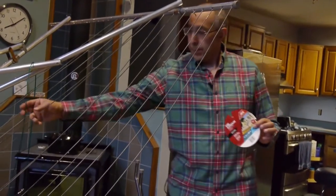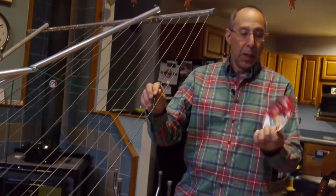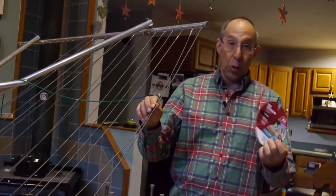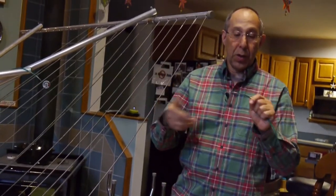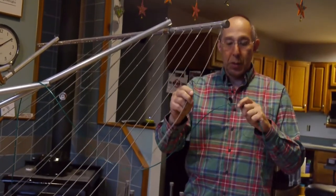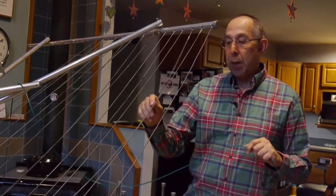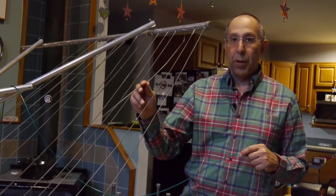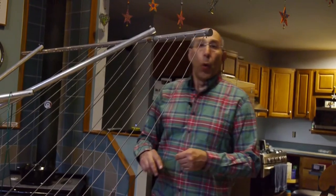We went to an Ace Hardware store and came across what they call laundry wire clothesline — it's 5/32 inch. It's actually wire inside the clothesline with a really nice rubber coating on the outside. It's almost like what the original stuff was when it was new a long time ago. With the wire inside, what I really liked is that it won't stretch like whatever the old material was.